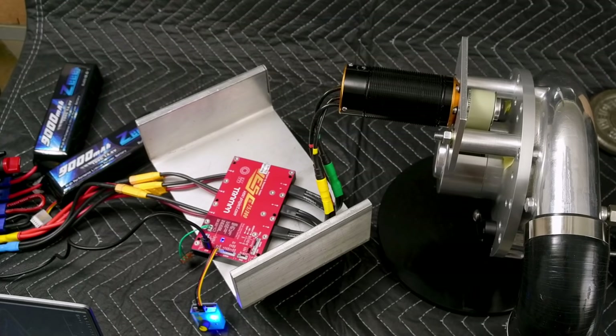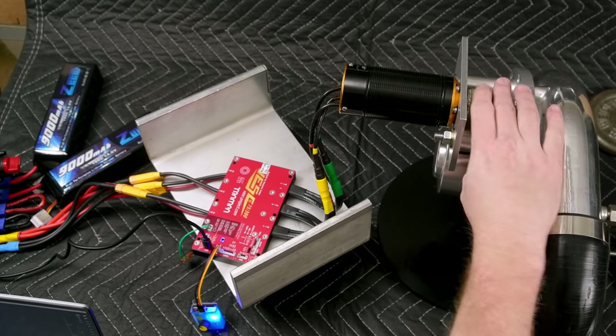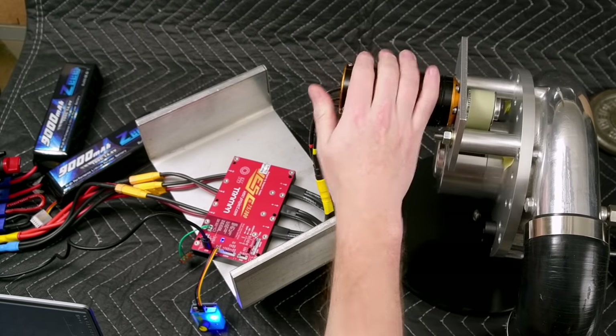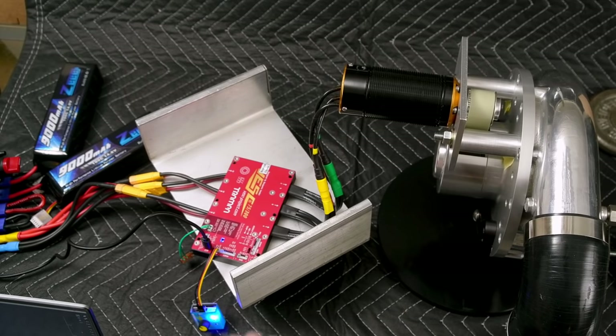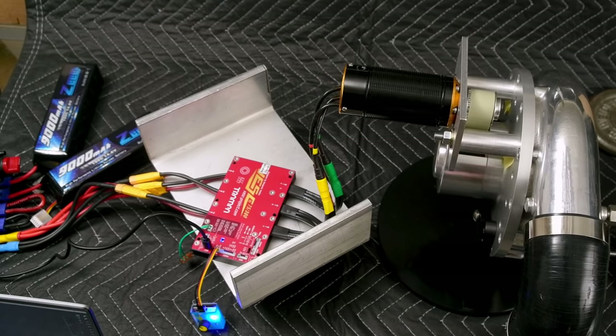We got to the compressor map! Checking the tension on the belt — still good. Belt's a bit warm. Motor's cool, VESC is cool, batteries are cool. No idea what PSI that hit, but hopefully that put us on the compressor map. We only need about 2 PSI to get to the compressor map, so that's not that big a deal.